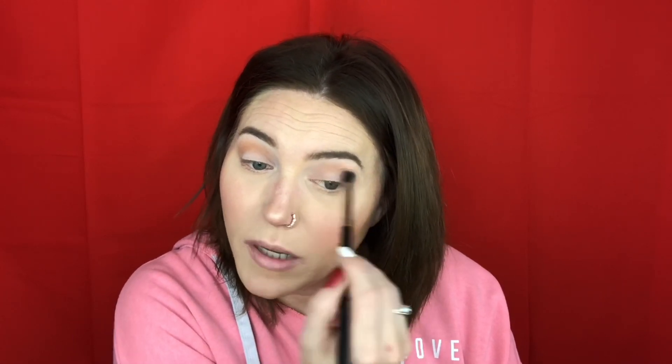My skin's a little dry today because I drank this weekend and dehydrated myself. I drank water yesterday trying to rehydrate, but I can just tell — my skin's dry.